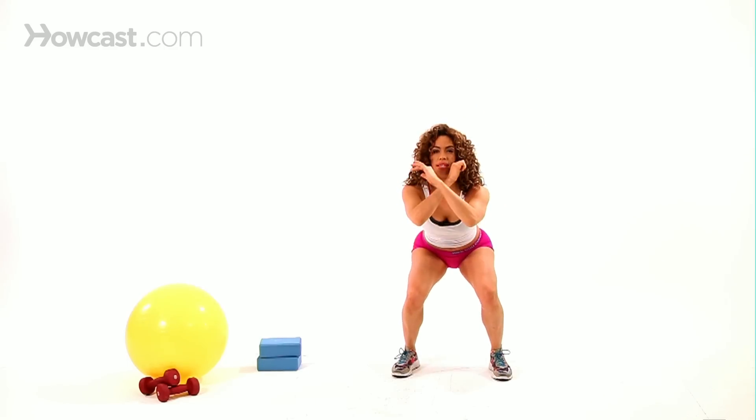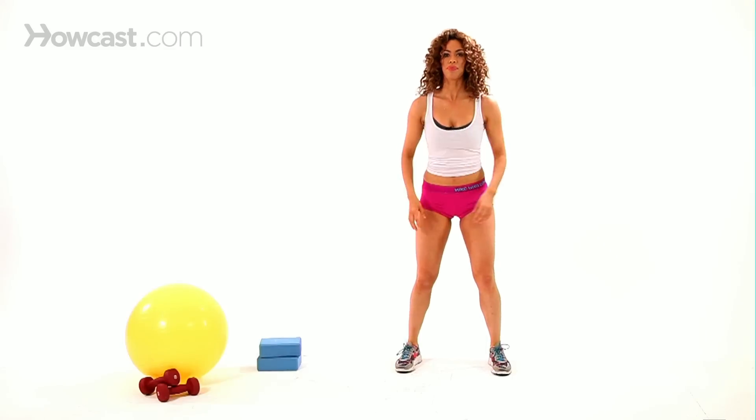Take it down and up, down and up — just like that. And that's how you do the jump squat.